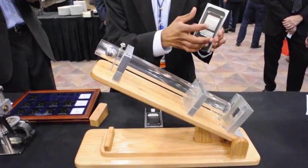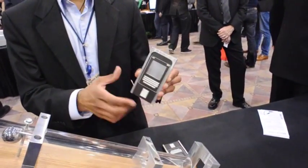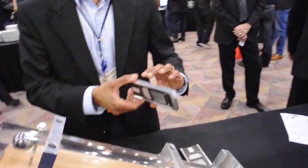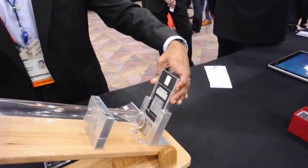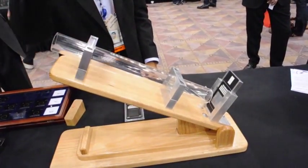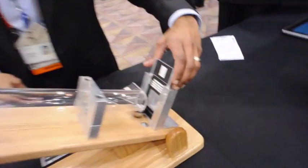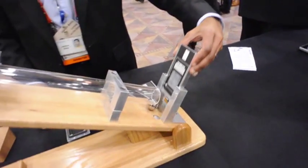We'll start off with a piece of aluminum — 0.8 millimeters thick, the same as the thickness of the glass we were testing before — and we want to see what happens at that impact energy to the metal. And you can see that the metal is dented.